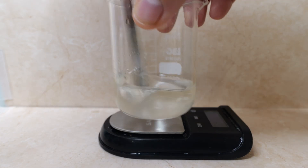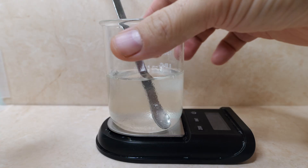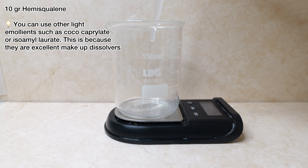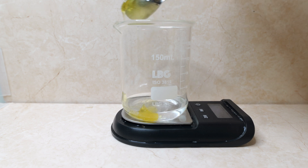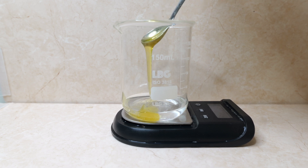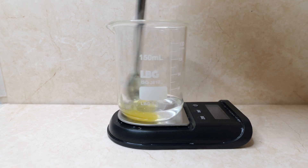Let's mix this, then add 50 grams of water and mix again. Now let's put this aside and start with the oil part. I'm adding 10 grams of hemisqualane and 2 grams of Invitro 375, which is the emulsifier — this is called a processable emulsifier, so it helps with emulsification and keeps this formula quite simple and minimalist.